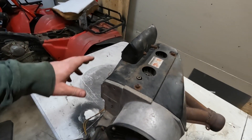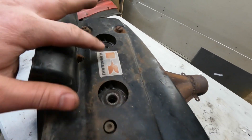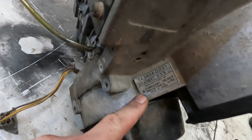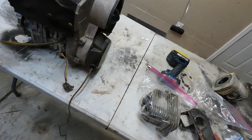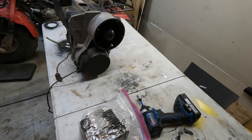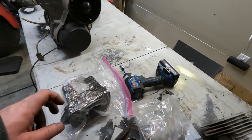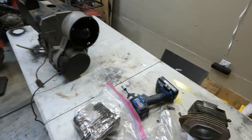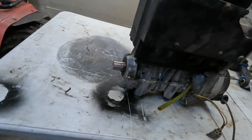I picked up this Kawasaki 340 snowmobile engine late last winter. It came out of a Kawasaki — must be a Drifter, I think. This is a 1981, it's a D201. I had an engine I tore down last spring that had been sitting outside for a number of years. The bottom end on that engine was toast, but the cylinders were in really nice shape. I think that snowmobile only had about 800 miles on it.